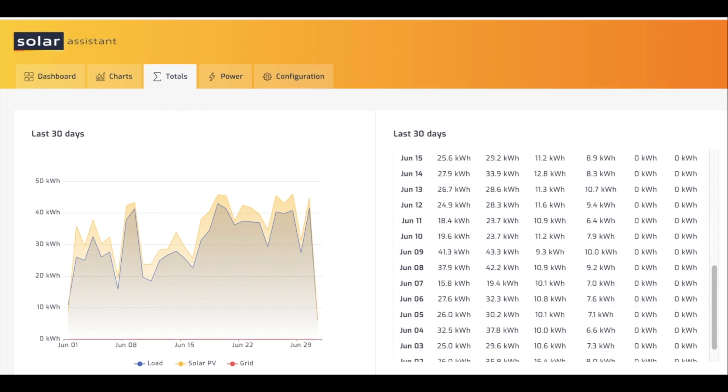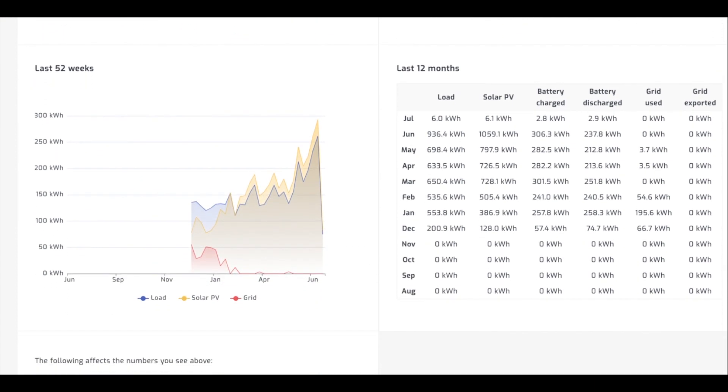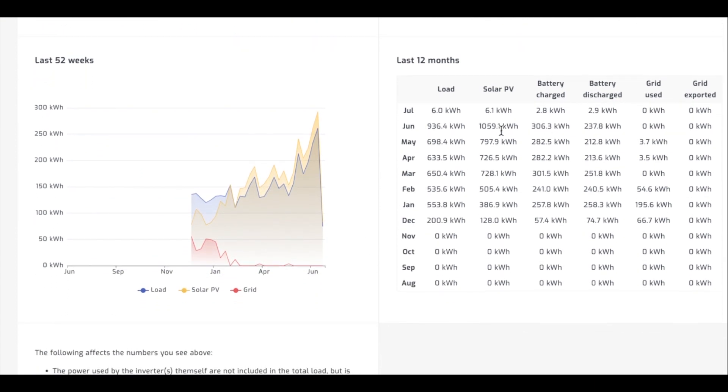Looking at the monthly views: for June we did a megawatt and 59 kilowatt hours — contrast that to January at 386.9 kilowatt hours, so a huge contrast. It makes a huge difference when you're on solar generation to how you watch your consumption. If you find the formats I've used useful, please let me know in the comments and I'll include them in future updates. Thanks for watching and I hope you all have a great week. Cheers!